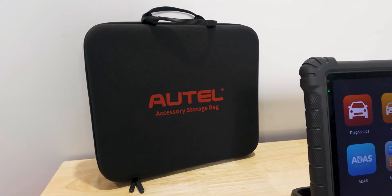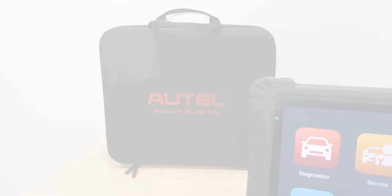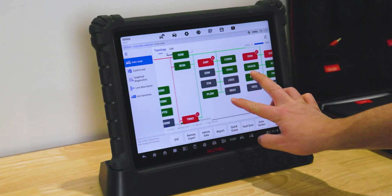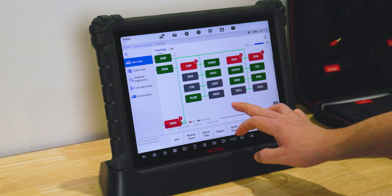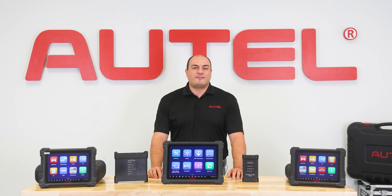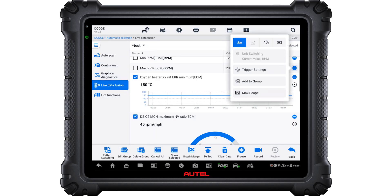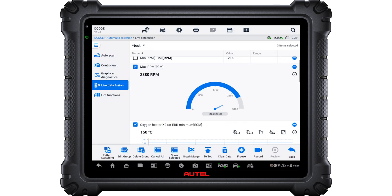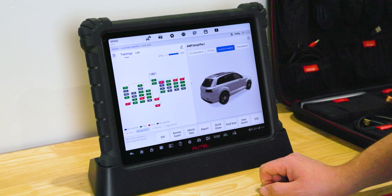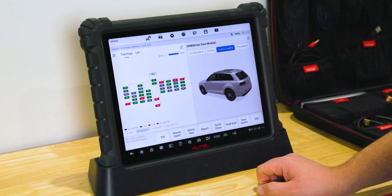The S2 introduced new capabilities never seen in a diagnostic tool. We introduced version 3 module topology and module pinging to identify and diagnose module communication issues. LiveData Fusion is a new groundbreaking feature that allows technicians to view and graph live data information from multiple modules at the same time. This is crucial for technicians diagnosing complex problems with today's interconnected vehicles.